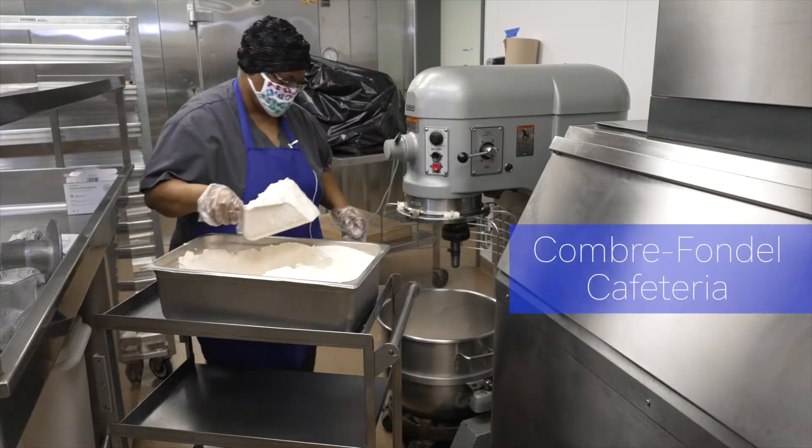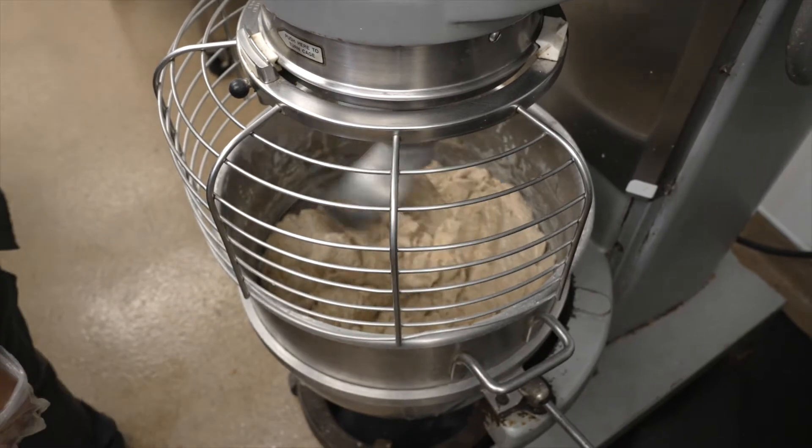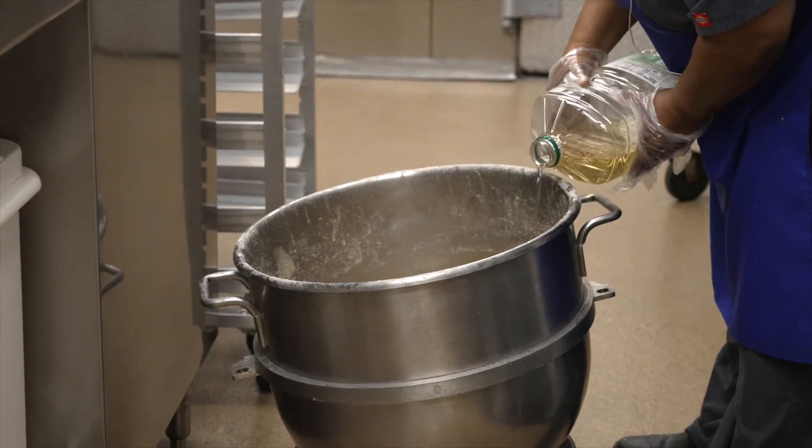To prepare the rolls, mix all the dry ingredients — flour, dry milk, sugar, and salt — in a mixer bowl. Then add in the oil and honey. Next, add in your dissolved yeast and mix.